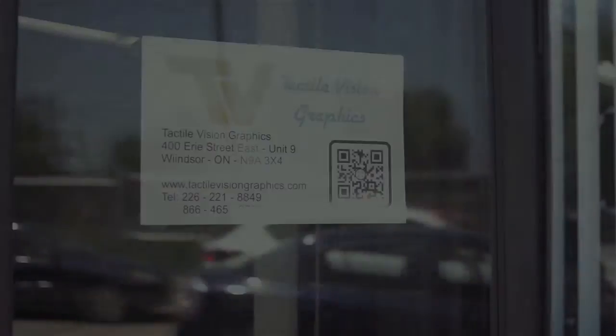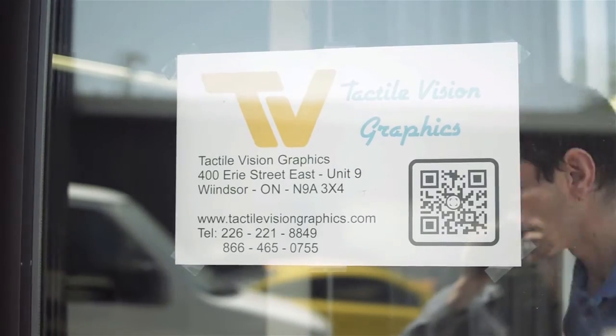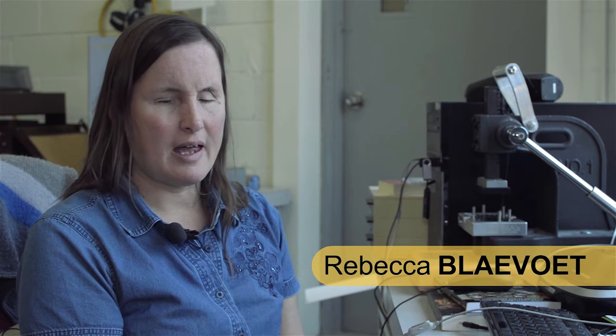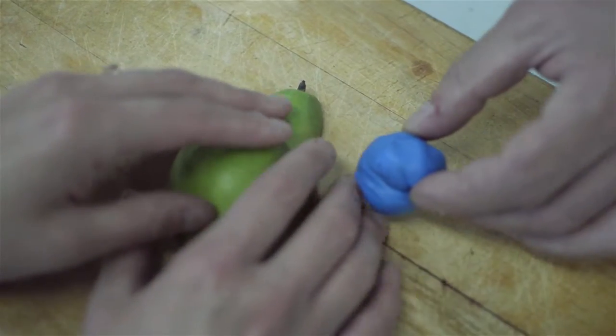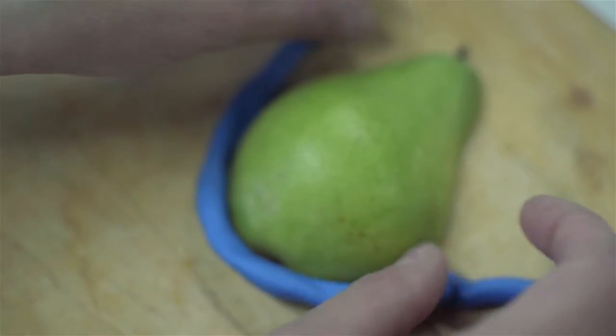We were approached by an artist who wanted to teach vision-impaired people the concept of drawing. She set up a blind woman — blind from birth — with a board. On that board was half of a pear. The blind woman had to make plasticine into a long, skinny string and outline the shape of the pear.